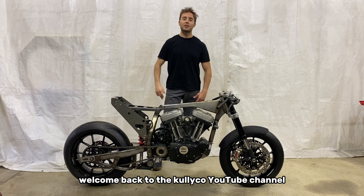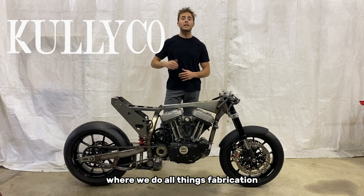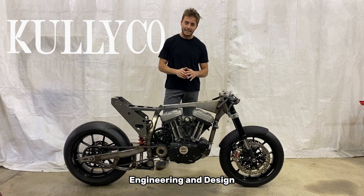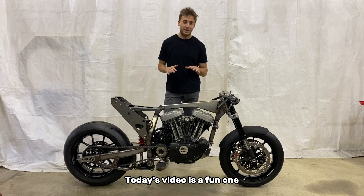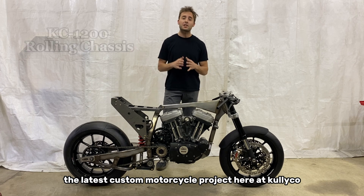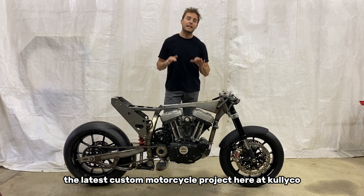What's up guys? Welcome back to the Calico YouTube channel where we do all things fabrication, engineering, and design. Today's video is a fun one. We just reached the rolling chassis phase of the KC1200, the latest custom motorcycle project here at Calico.